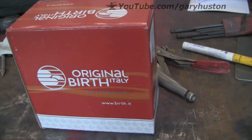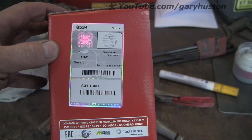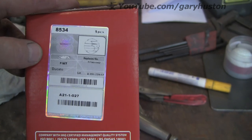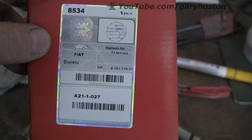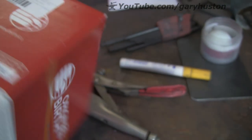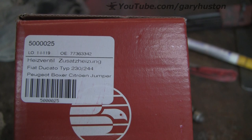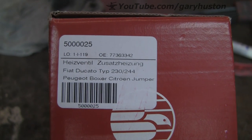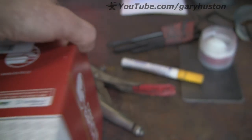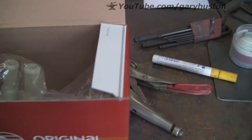You might be surprised to see that this is actually designed for a Fiat Ducato — there's a very good reason for that which I'll explain in a second. It's got the part number at the top. On the other side it also says it's suitable for a Peugeot Boxer and Citroën Jumper, so it's quite universal. The one designed for the Land Rover is about three quid short of a hundred pounds, and this one is 25 quid — quite a bit of difference.